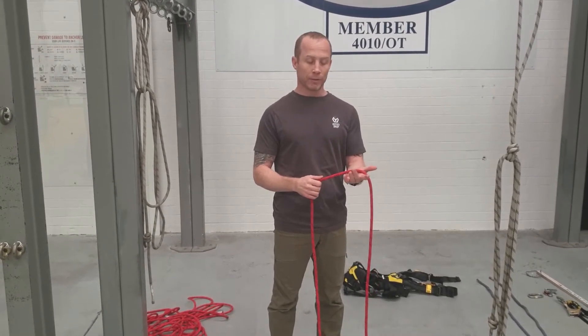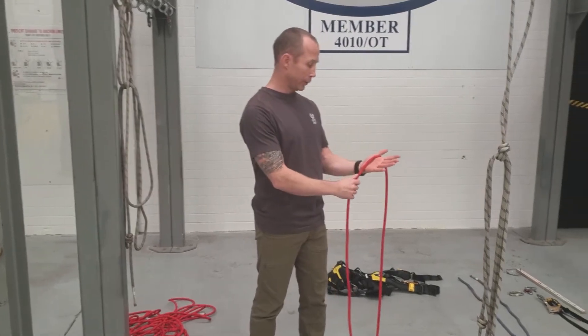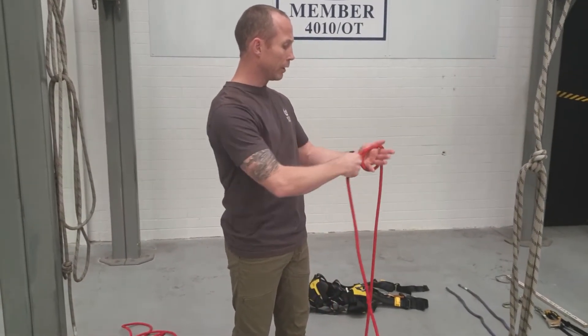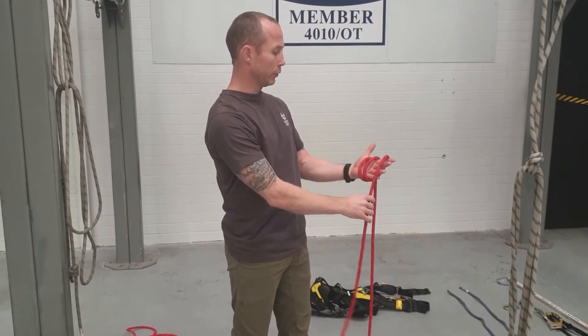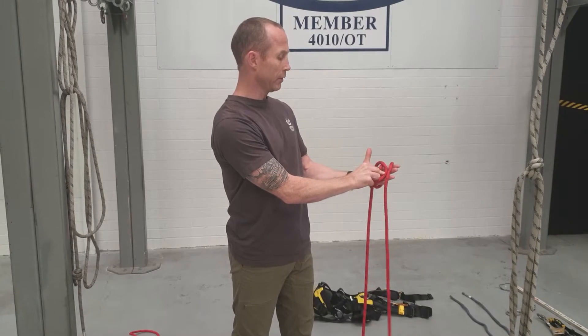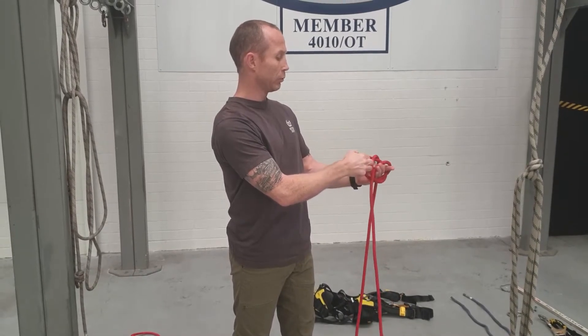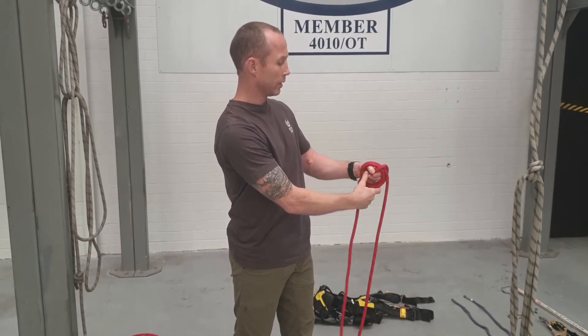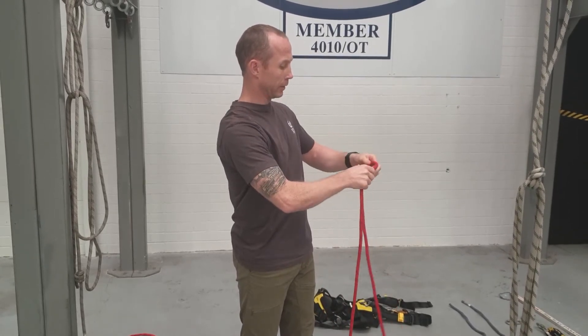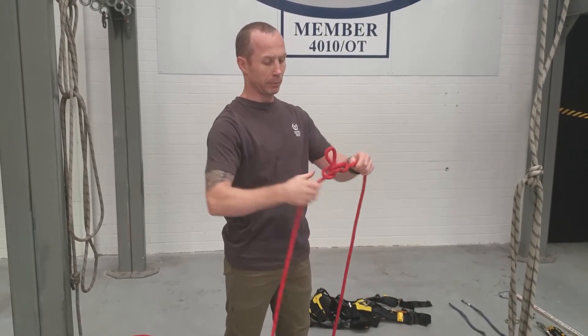One easy method is to look at your hand here, take the tail, and go one, two, three loops. The first one goes over the second, and then the second one goes over the whole thing. Just push that through, pull it apart, and there we have the Alpine Butterfly.